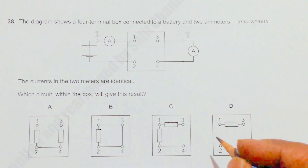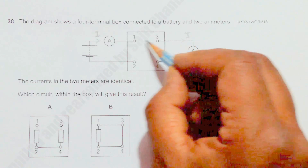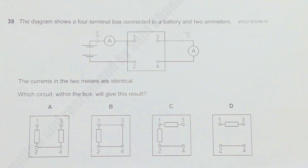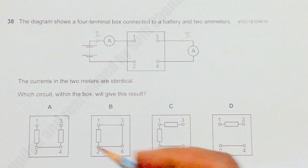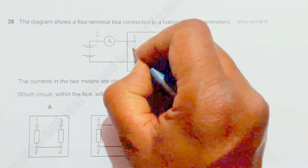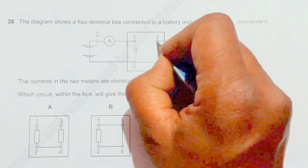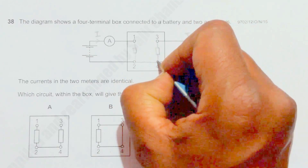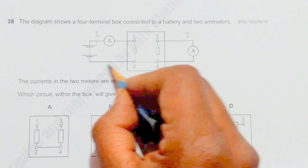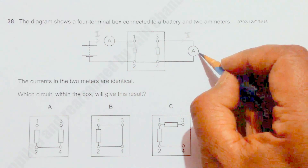For the currents to be equal, these two ammeters should be connected so they are in the same line of charge flow, whether or not there is a resistor between them. In circuit A, we have a resistor here and another resistor here. Current will flow through one path and have some measurement, but current will not flow through this ammeter because there is no source here.